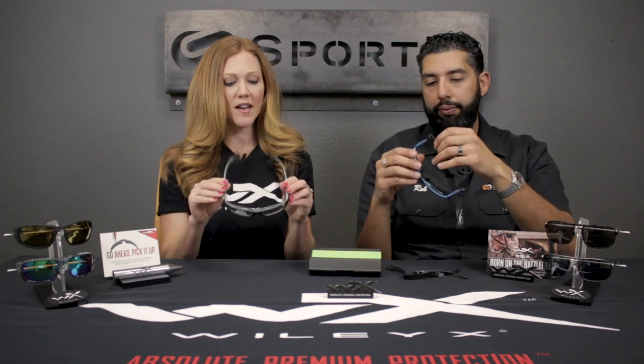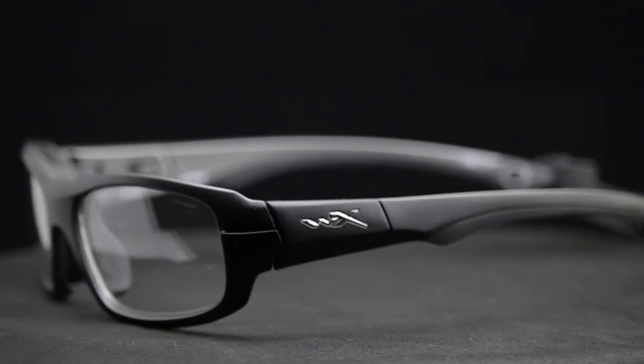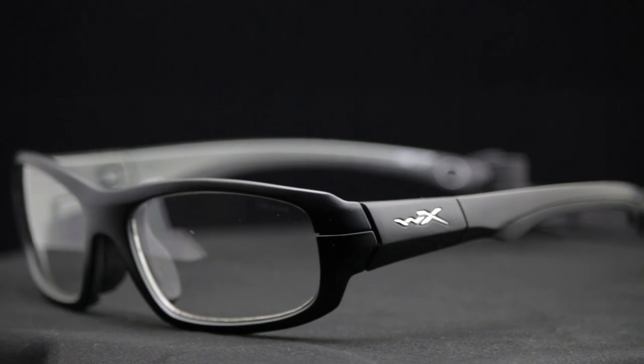As an FYI, if you have a smaller head and either of these straps are a little too large for you, we do sell them in a smaller size as an add-on.